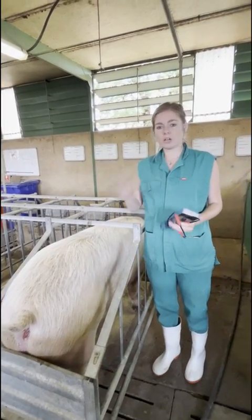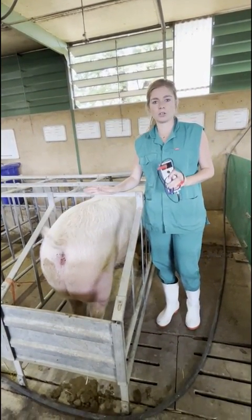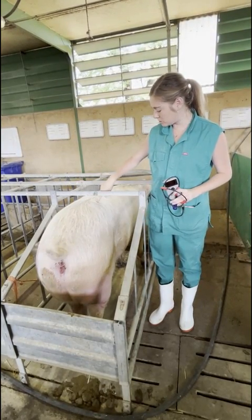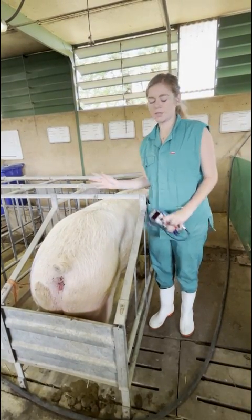In a carcass, the way we measure back fat is with the use of a clip — that's only for a carcass, not a live animal. It's basically a small blade that also gets inserted into the P2 position, and you can measure the thickness of the back fat that way.